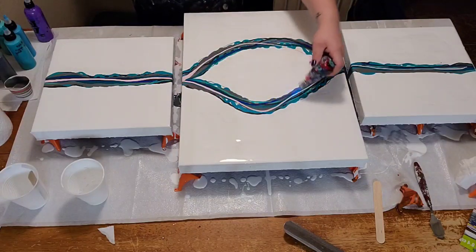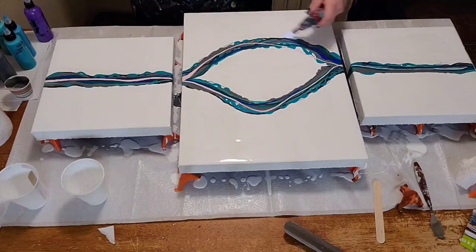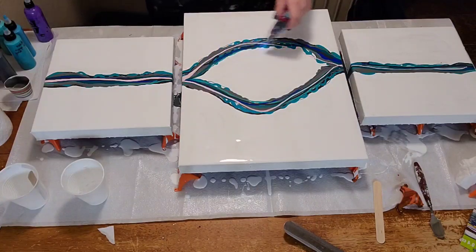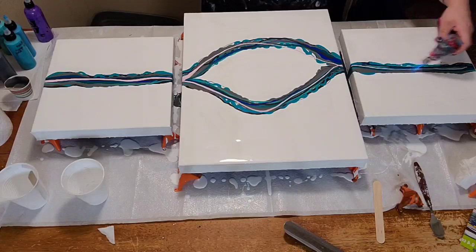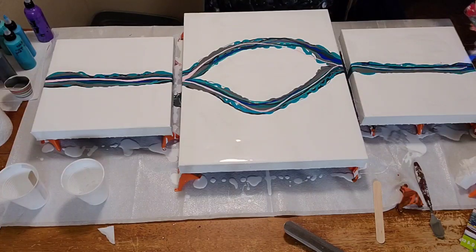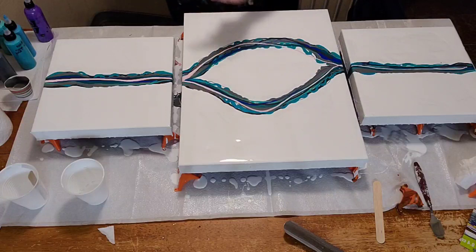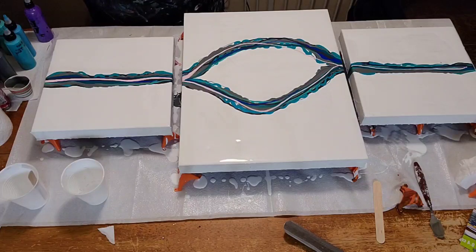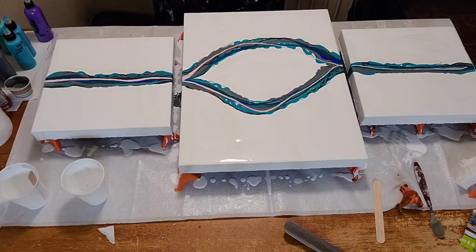Blowing out bubbles with my torch. Now guys, I do make coasters — I think they would be a great gift for the holidays, so get your order in now so you're not scrambling at Christmas if you want it.